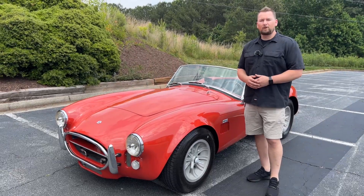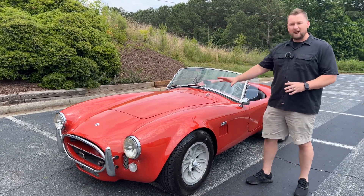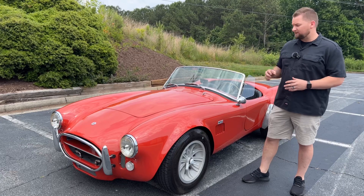Hey guys, welcome back to Collectible Motor Car of Atlanta. My name is Chris. If you like really cool car content like this 1966 Cobra, go ahead and hit the thumbs up and subscribe to the channel. Let's go ahead and get to today's video.